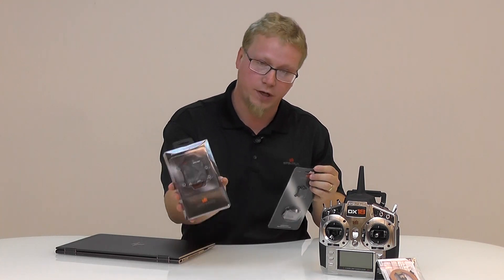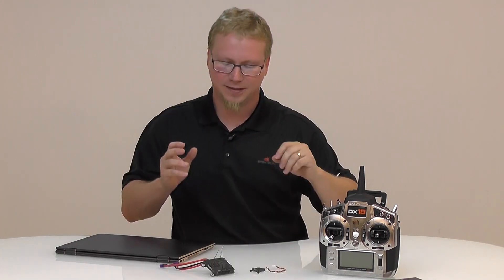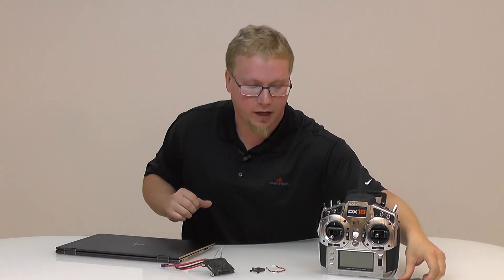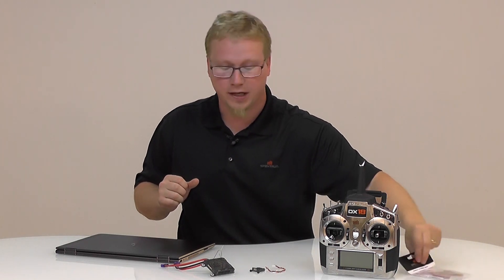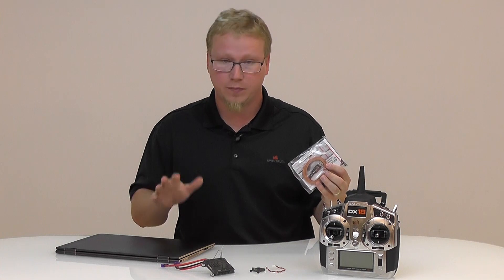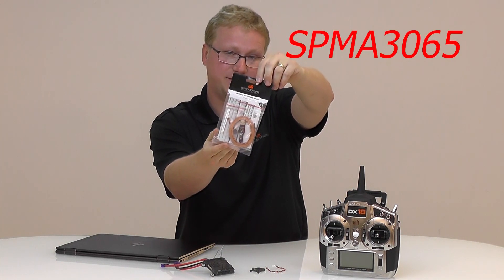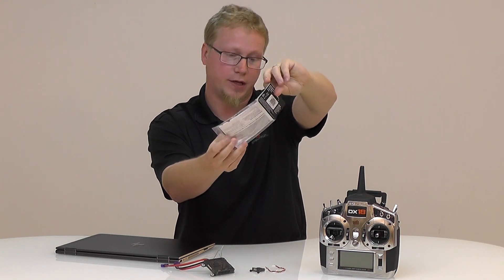We've got this new 9140 AS3000 — let's go ahead and unbox these. We got these out of the box, and one thing that you're going to need to update your PowerSafe receiver is this cable. It's the SPMA 3065 USB programming cable.